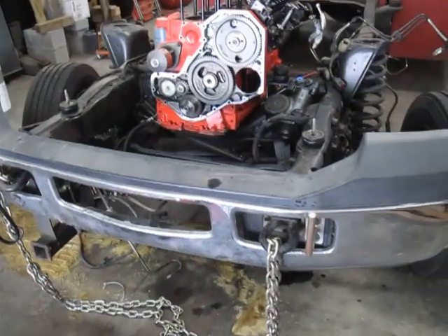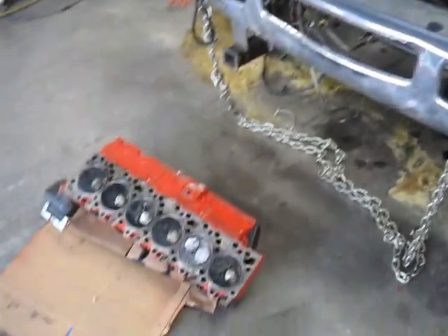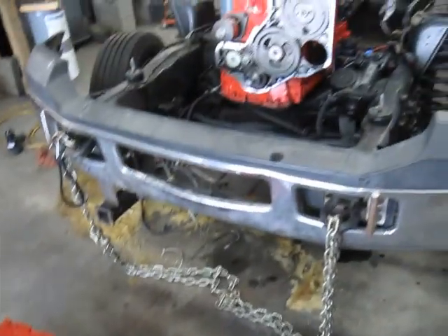How you doing guys, here we are once again on the high performance valve cam swap into this board. Since my last video I haven't broken the motor, changed the oil in it, put it back in service, and as you can see I've got it pulled back apart again.